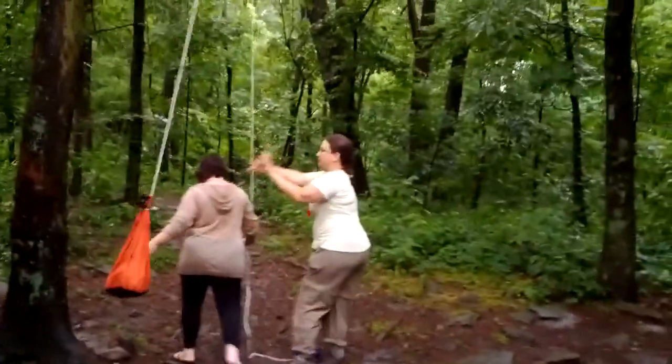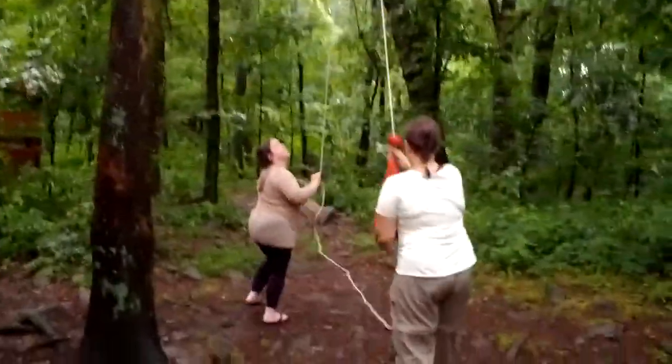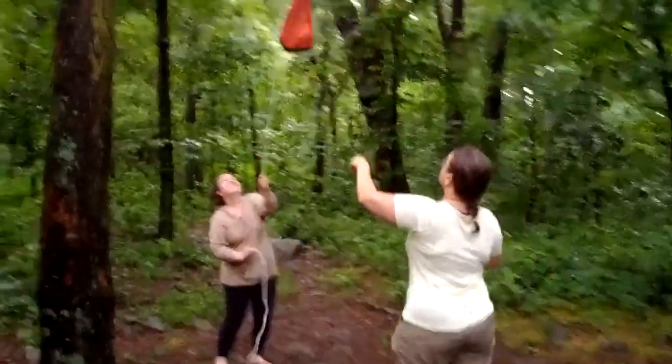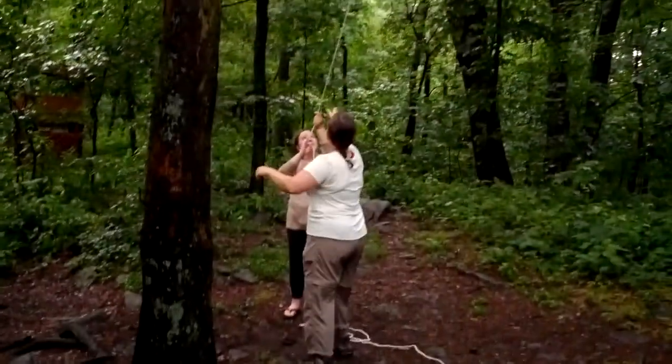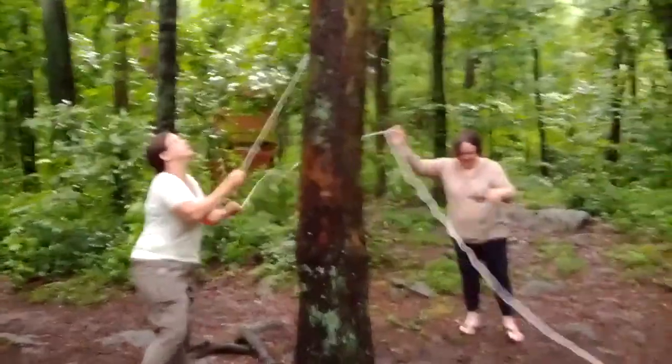Alright, I got this. There we go. That's good. We don't want it to go over — it's really, really impossible to get down there. There we go.